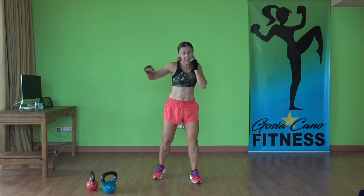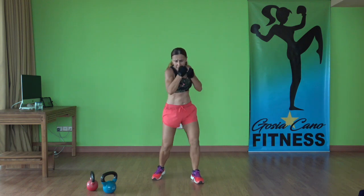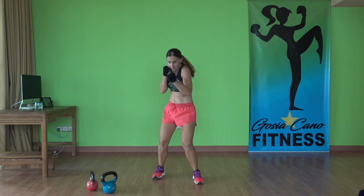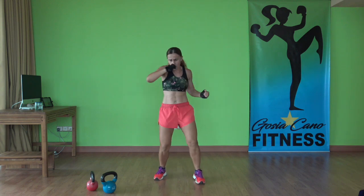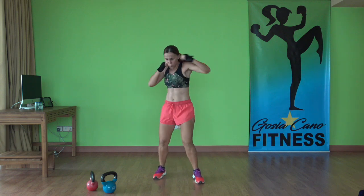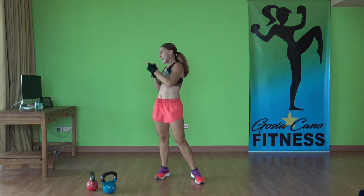Now that's good — gonna challenge the brain too. Come on, powerful punches, go a bit faster. Up, hook, hook, up, hook, hook, up, hook, hook. Three, two, one — time.